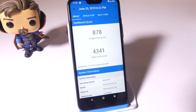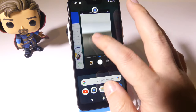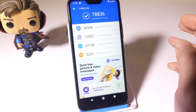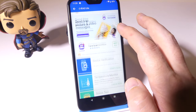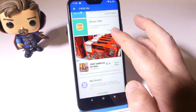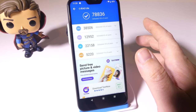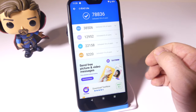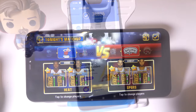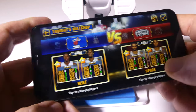On Antutu benchmarks, this scores 78,836. Again, not earth-shattering but not terrible either. It's able to play pretty much any game out there. Unfortunately, Fortnite is not supported on this device, but I played PUBG Mobile, NBA Jam, and a few others with no problems whatsoever. So yes, this phone can game — it just depends on the game you want to run.